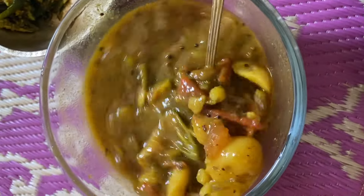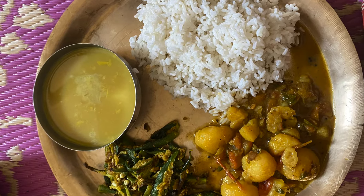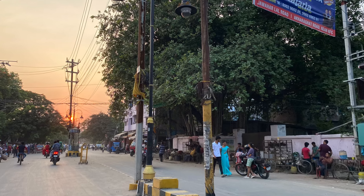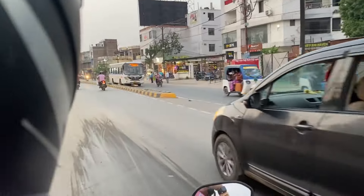Refined sugar is not really good for health. We avoid all refined things. No packaged food. We have no caffeine, no carbonated drinks. This is how I maintain my healthy lifestyle.